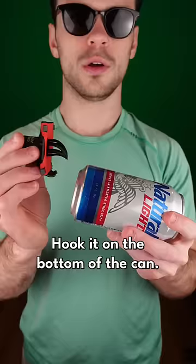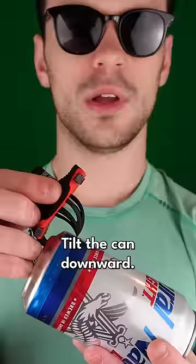How to use the Kraken like a pro. Hook it on the bottom of the can, tilt the can downward. If you miss this step you'll get sprayed.